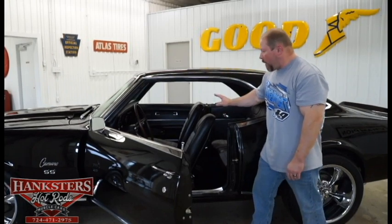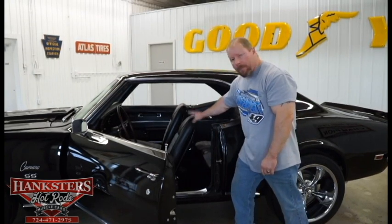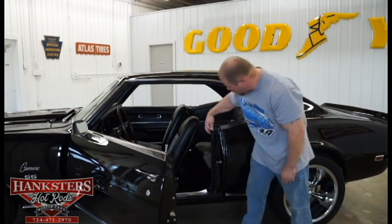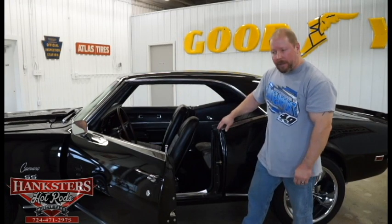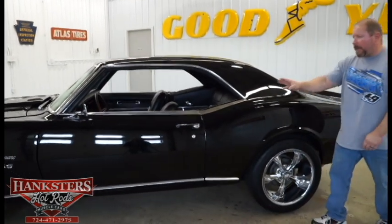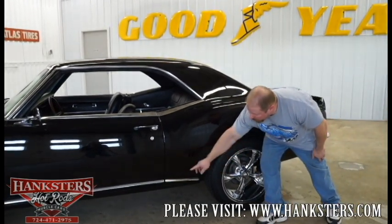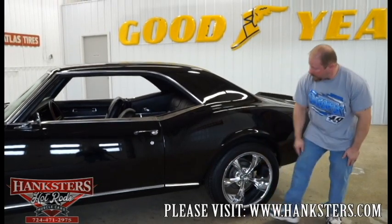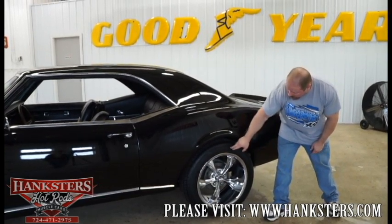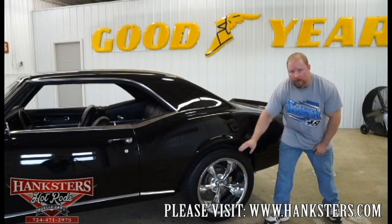A quick glance inside shows the full black deluxe interior with houndstooth upholstery on the seats — both front and back — with bucket seats. The door sill plates and door jamb seals are in excellent shape. Closing it back up, as we make our way around, the corner panel has no wheel lip moldings, and we've got the Linglong Crosswind tires on those 18-inch polished aluminum Riddler wheels — all new rubber on this car.